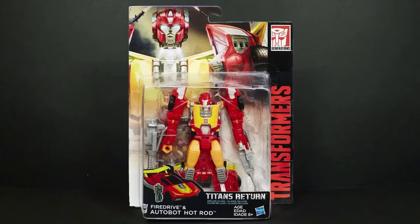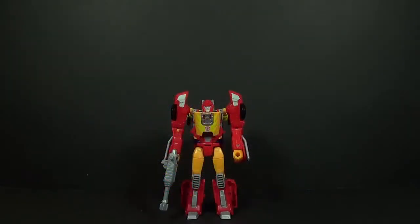Most of them didn't even come with instructions or the tech spec cards, so I don't have any of that information. But if I can find pictures of the bio cards I'll figure out some place to edit those in. Otherwise, here is the figure and he is in his robot mode just like he would be in his package.